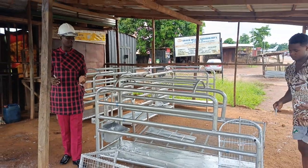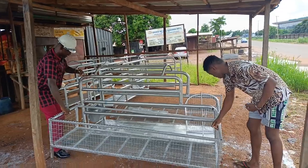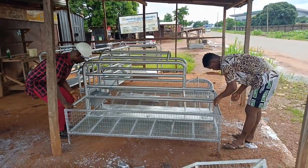Let's start with the piglet crates. We pick it up this way. Then there is something here — you put it in here. Okay, then you lock it.